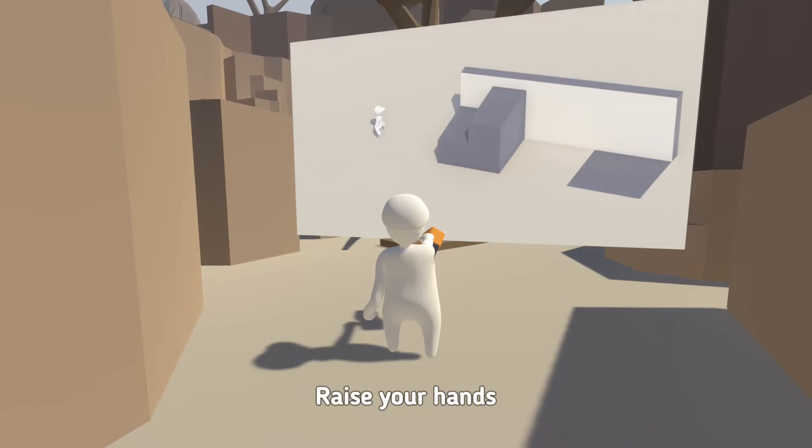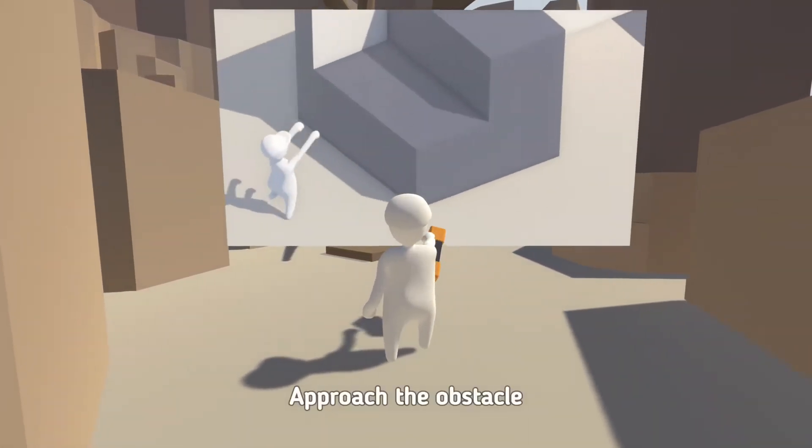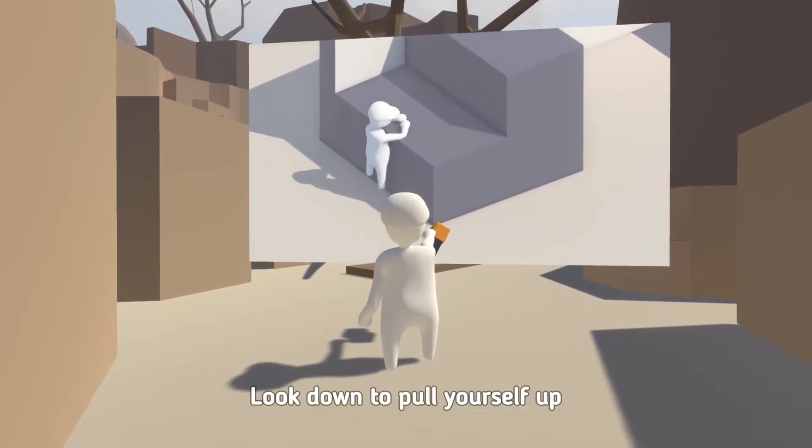Let's break it down. Raise your hands. Inhale, optional. Approach the obstacle. Lower your hands grabbing the obstacle. Look down to pull yourself up.